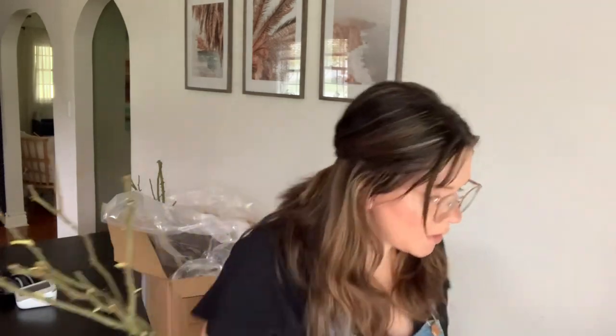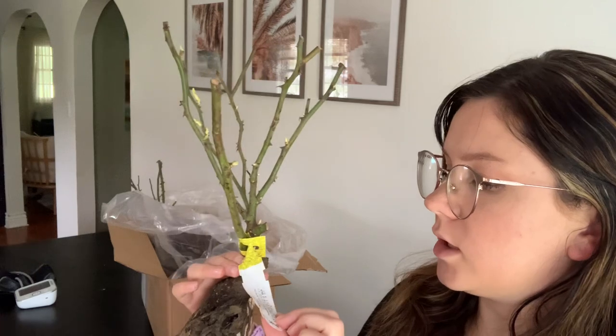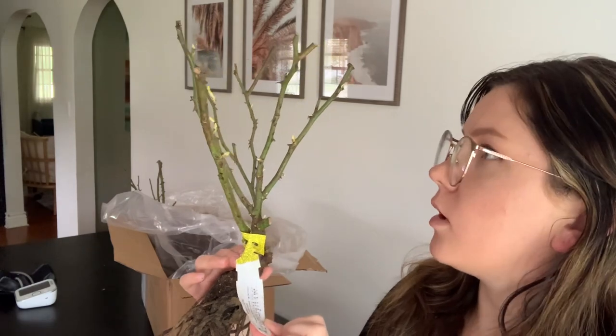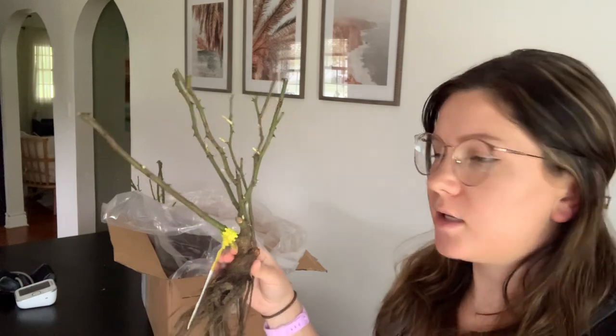Look at all the buds - she's beautiful, although I feel like this one should be called 'he' because Wallerton sounds like a guy's name. I'm excited for this one - I think it's like a creamy yellow that fades to cream, and it's supposed to smell really good, which I'm excited about.